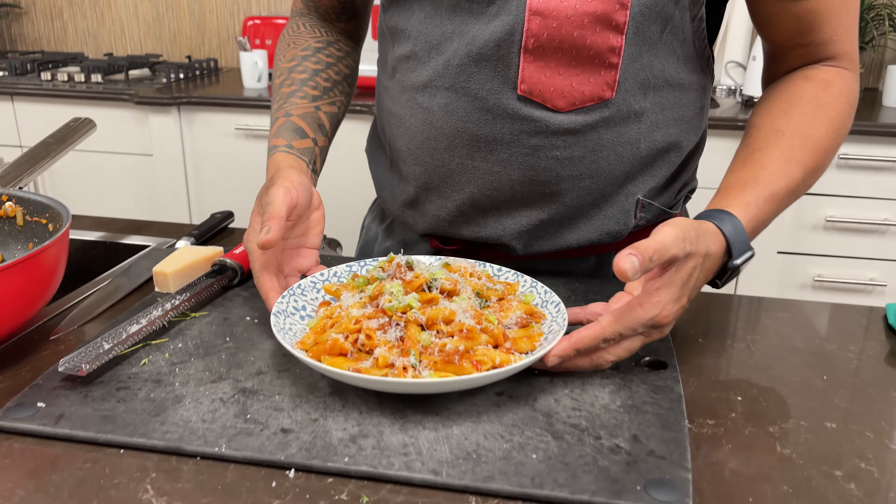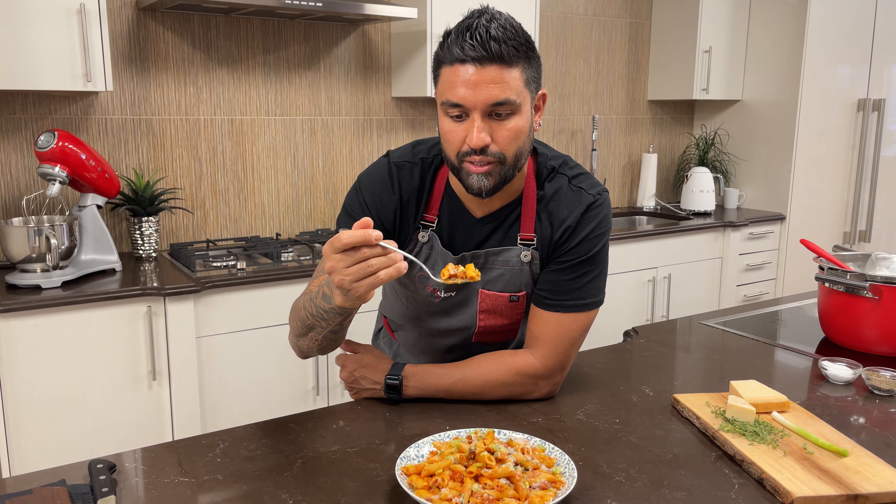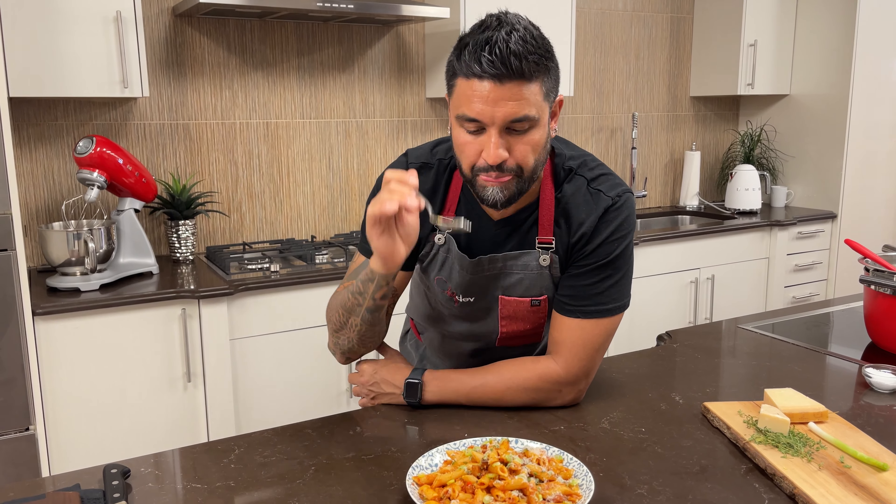The pancetta is bursting with flavor. I love that I added the thyme and the chili — the pancetta, the penne, the thyme, chili, all in this bite. Let's give it a try. The penne has a beautiful chew to it. The four cheese sauce sticks to it really well. The pancetta is so delicious — it's fatty, it's salty, it's cured. It's amazing. This is a delicious dish.